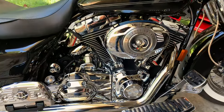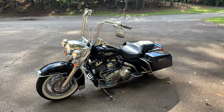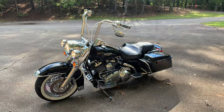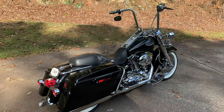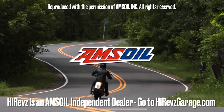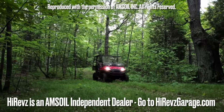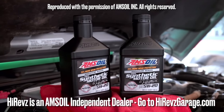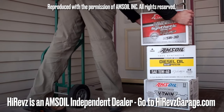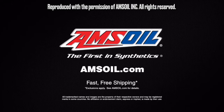This video is brought to you by AMSOIL, which delivers the ultimate protection for your vehicles and equipment. Fast, free shipping right to your door — spend $100 and shipping is on us. Order now at amsoil.com.